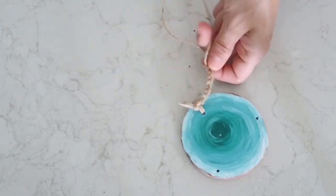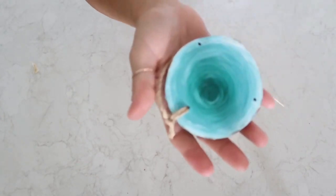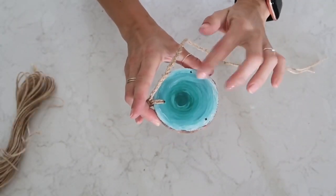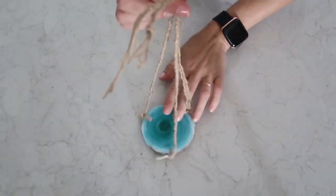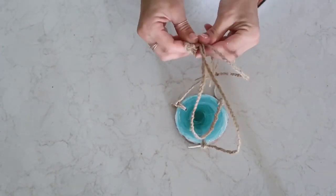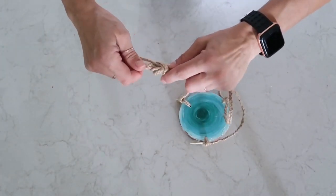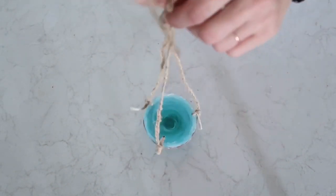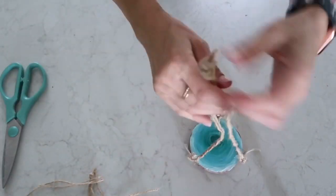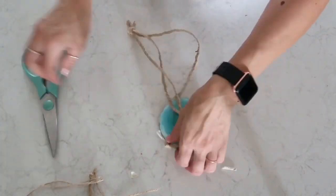I braided all the way to the end, and I'm going to do this two more times for the next two holes. This is how it looks when everything was done. I'm trying to find the perfect length, and now I'm tying a knot at the end — but not tying it completely until I was sure all the strands are the same length. Then I'm cutting off the excess and removing the tape from the end where the knot is.